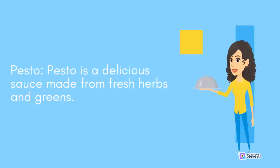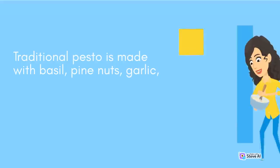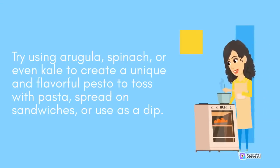Pesto: Pesto is a delicious sauce made from fresh herbs and greens. Traditional pesto is made with basil, pine nuts, garlic, parmesan cheese, and olive oil, but you can experiment with different combinations. Try using arugula, spinach, or even kale to create a unique and flavorful pesto to toss with pasta, spread on sandwiches, or use as a dip.